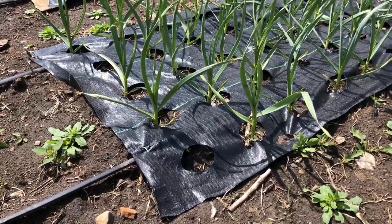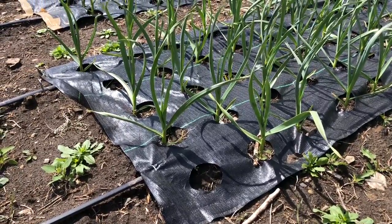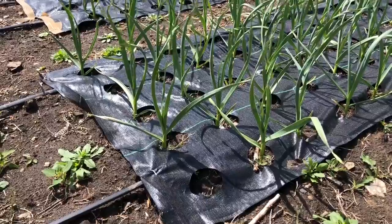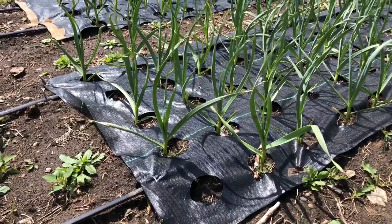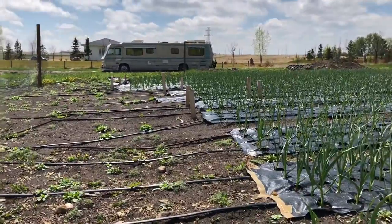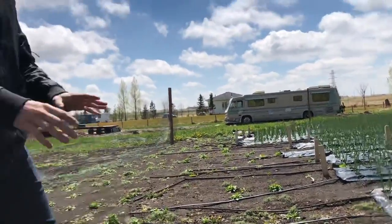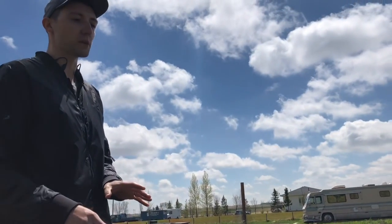So it was like $4,000 just in labor. I ended up making a little die to punch the holes and layered all the mats over. Me and my buddy spent like two days just pressing through all the mats to burn the holes in ourselves, so I only actually spent about $700 on all the mat. Honestly, so far it hasn't done as good a job of stopping weeds as I thought it would.